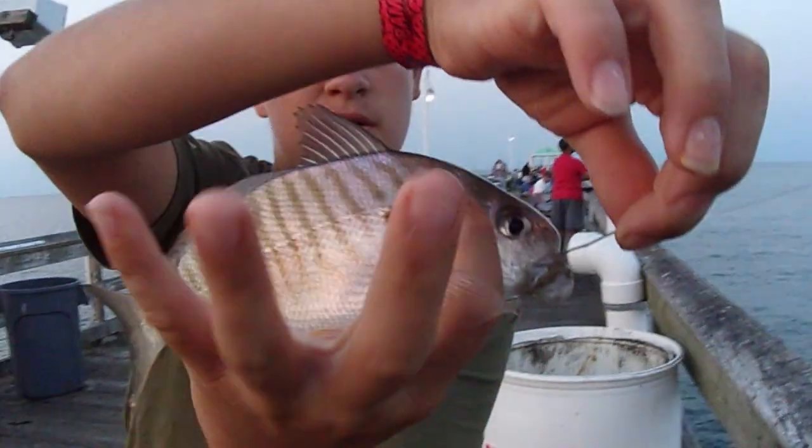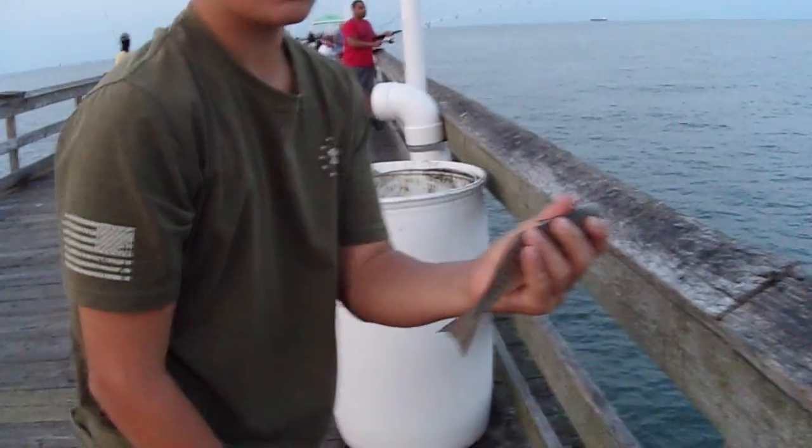It looks like a spot. Yep, spot. We can use him as bait or we can eat him. Sweet. We'll go put him over here.